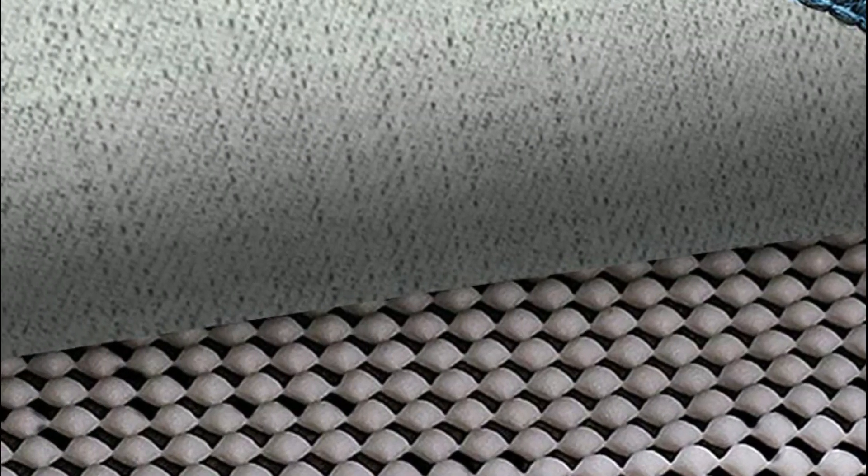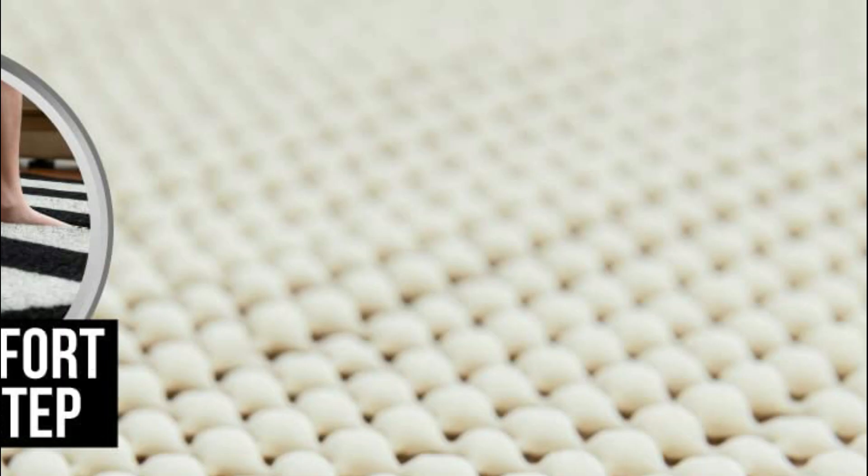A rug pad is a cushioned material that is placed underneath an area rug to provide extra support and stability. The best rug pads are those that are made from high-quality materials that are durable, non-slip, and offer protection for both your rug and your floor.